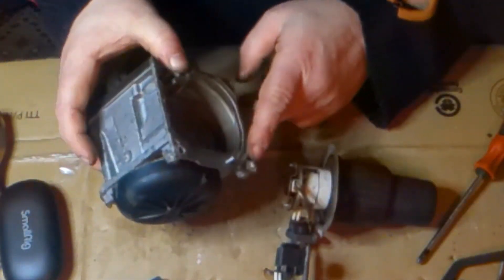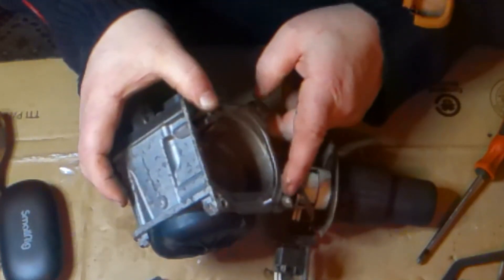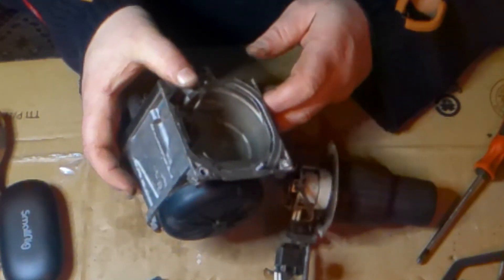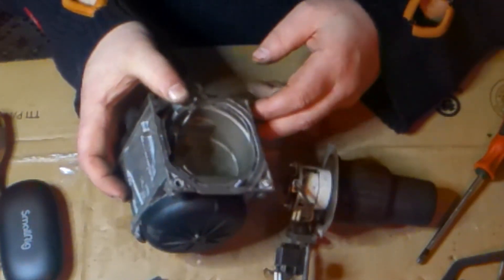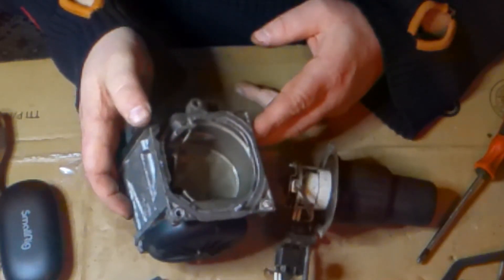As you can see here, there's a broken bolt — I have to get that out, drill it out or something like that, and perhaps re-tap it with a helicoil. We'll see how that goes.